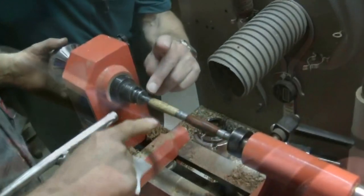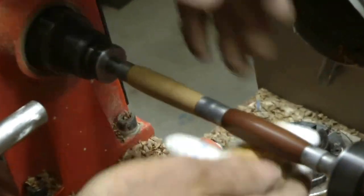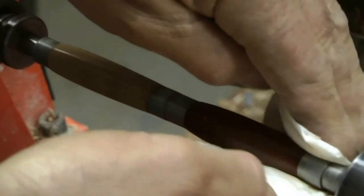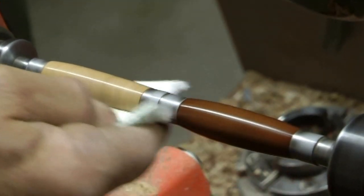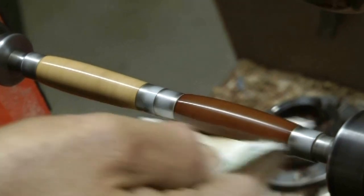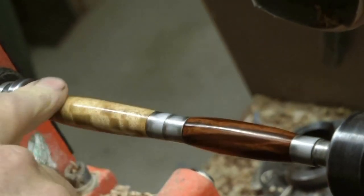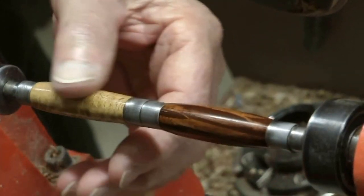Stop just for a sec — look at how smooth that's coming. We're just going to cut that in a fraction more. I'll put a bit of pressure on that. Turn it over and get a clean edge on that bit of rag. Now I've done two coats of that cut — have a feel of that. Oh boy, it's glass. It's like glass.